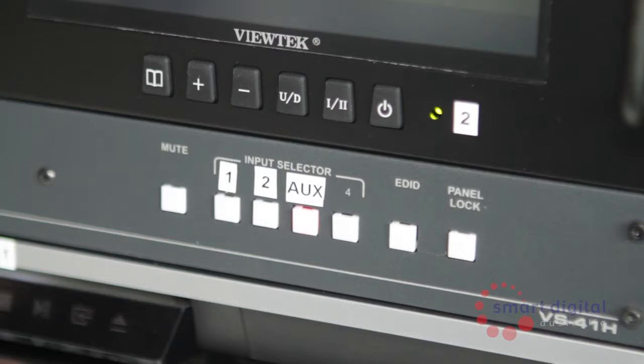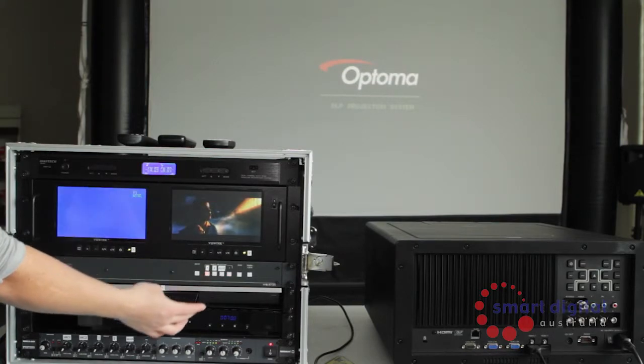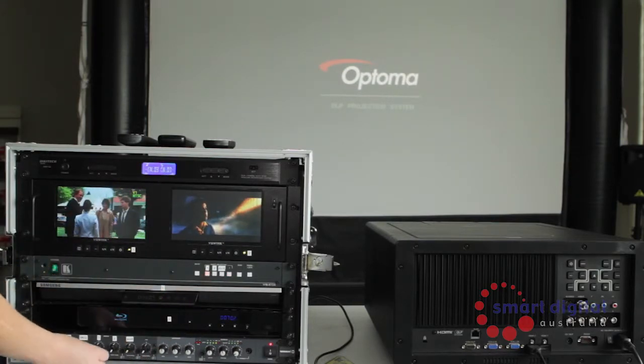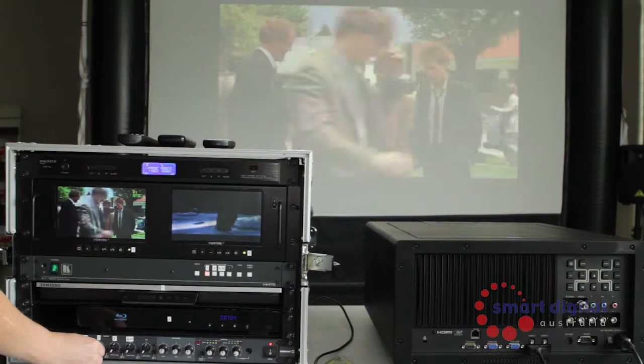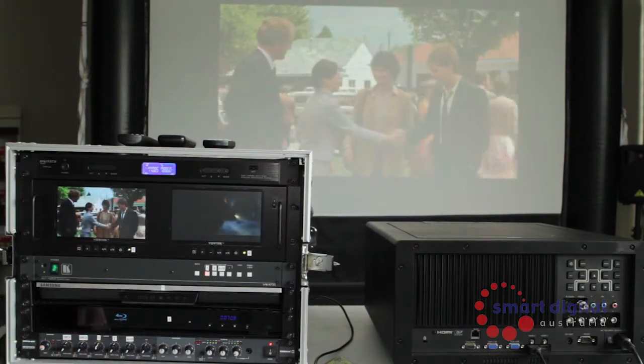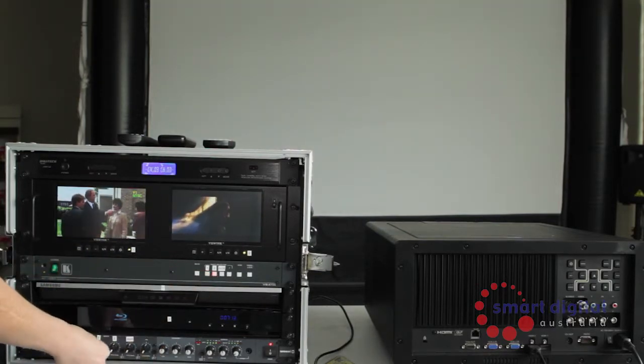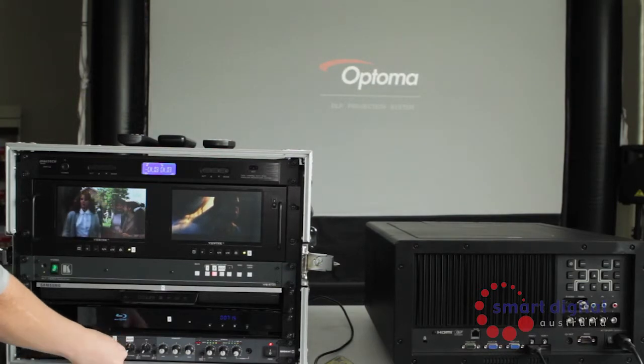Now we will demonstrate how the unit works together with the projector and speakers. While the media is playing, select Blu-ray 1 on the vision switcher then turn up volume 1 on the mixer — you'll notice sound come through the speakers and the image is displayed through the projector. To change media input, select channel 2 on the vision mixer, then turn down volume 1 and turn up volume 2.